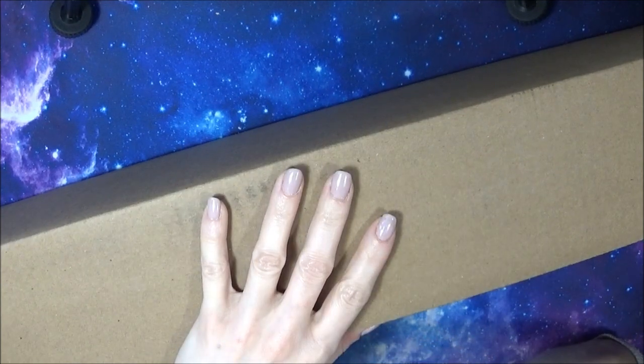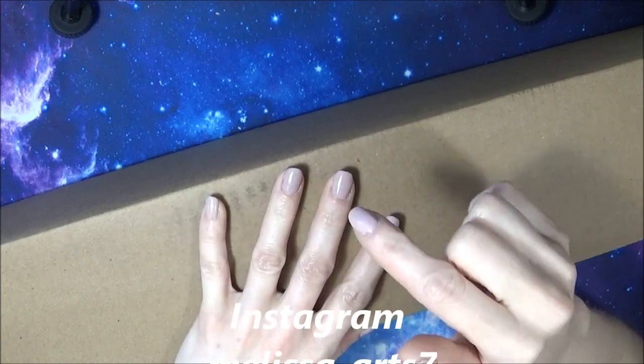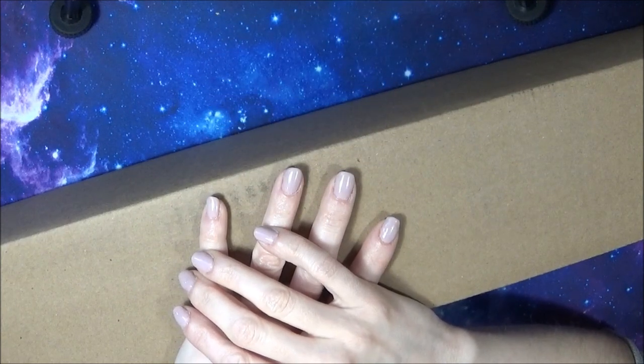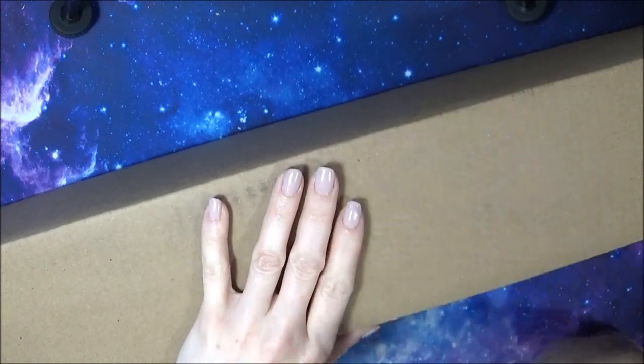Avant de commencer, n'hésitez pas à me suivre sur les autres réseaux sociaux. Vous pouvez me suivre sur Instagram — mon lien est sous la vidéo, dans la barre d'infos — ainsi que sur ma page Facebook, mais également sur mon groupe Facebook Melissa Arts, Coloriage et Diamond Painting, pour partager avec moi vos coloriages et vos diamond paintings.